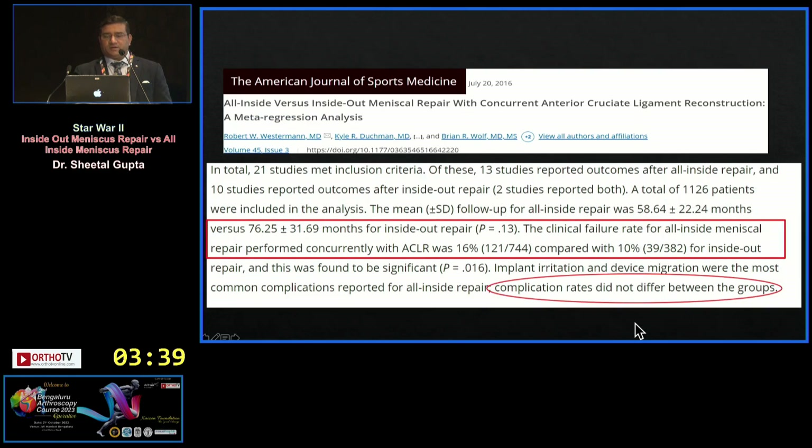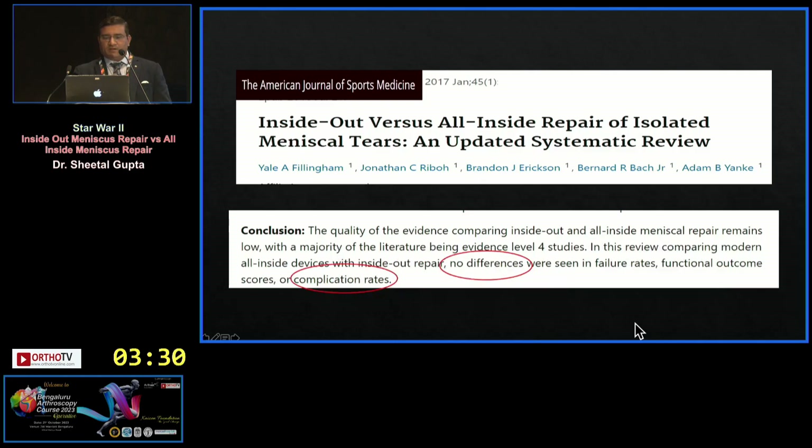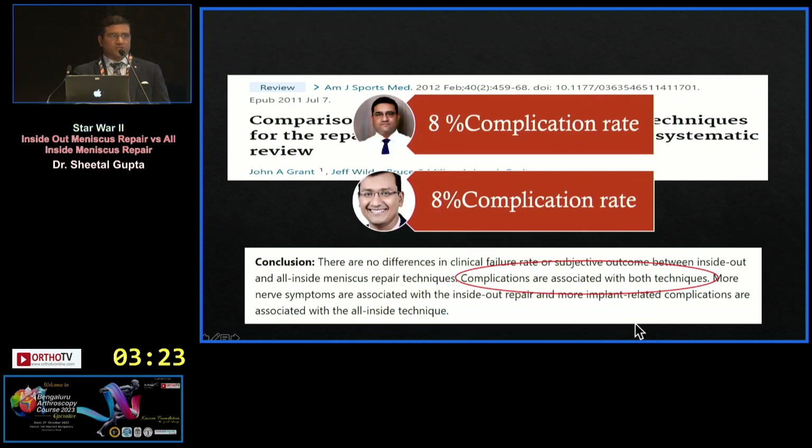Another paper with five-year follow-up meta-regression analysis shows a 10% failure rate for inside-out and 16% for all-inside. No difference was seen in complication rate — 7% in both cases. Another study also found no difference in complication rate, at 8% in both cases.